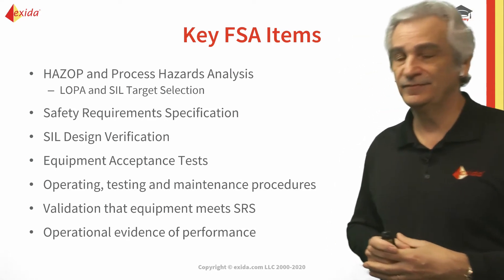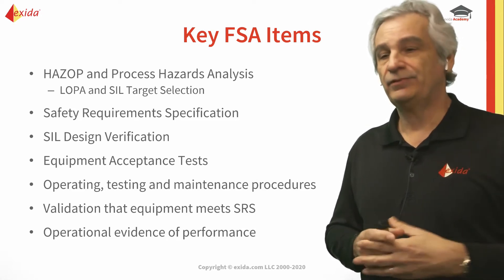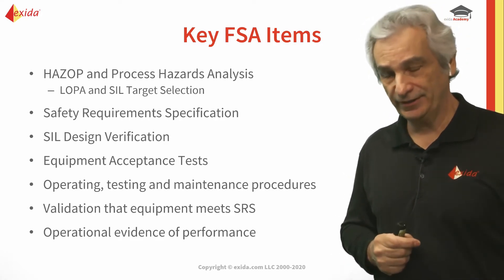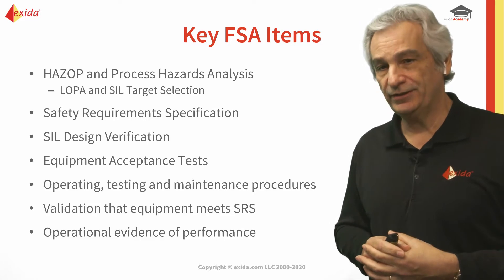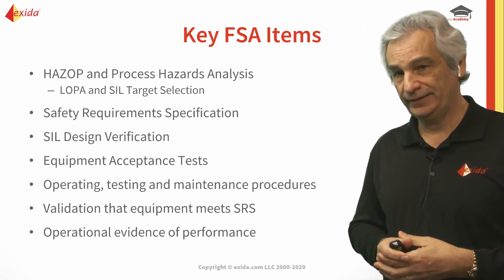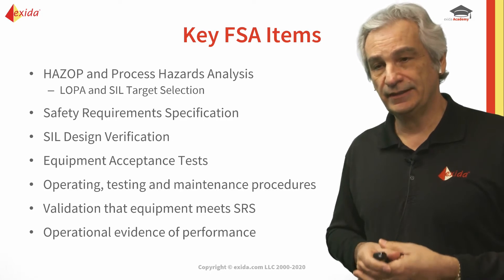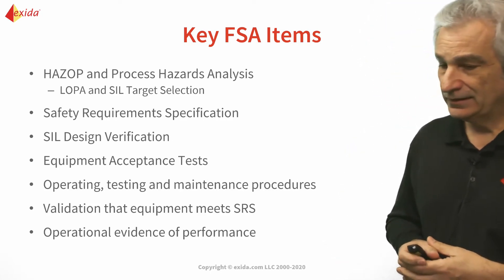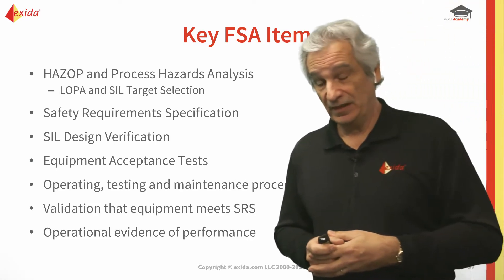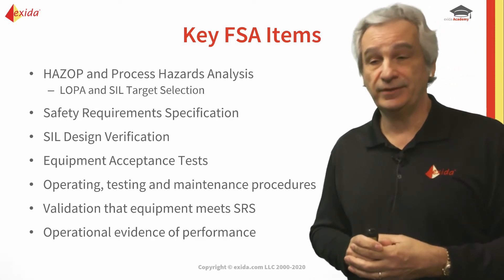In the analysis phase, the key items are: have we done our hazard analysis — whether that's a HAZOP, what-if, checklist and what-if, FTA, or whatever methodology — and have we identified our hazards correctly? Have we performed our layer of protection analysis and SIL target selection correctly? It's been said at conferences that experienced practitioners can decide whether they need SIL 2 or SIL 1 without doing LOPA.